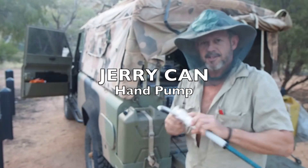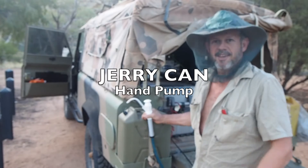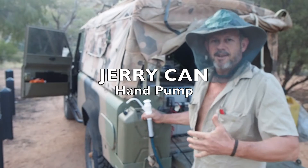So what we're going to do, get one of these babies, drill a hole, suck him in there, and I'm hoping I won't wreck my jerry can and things will work out fine.